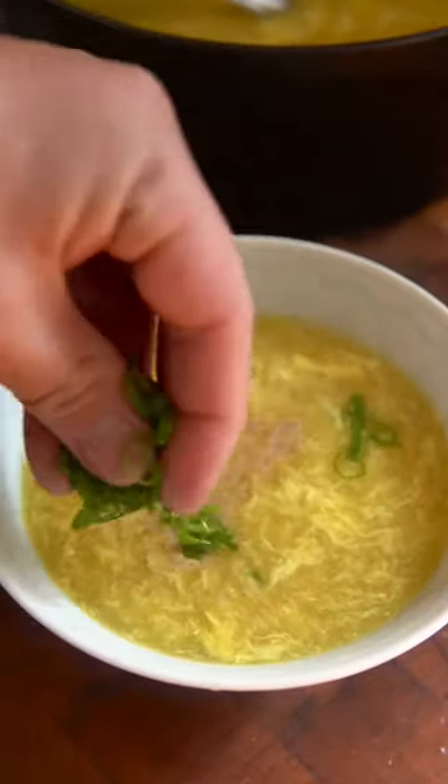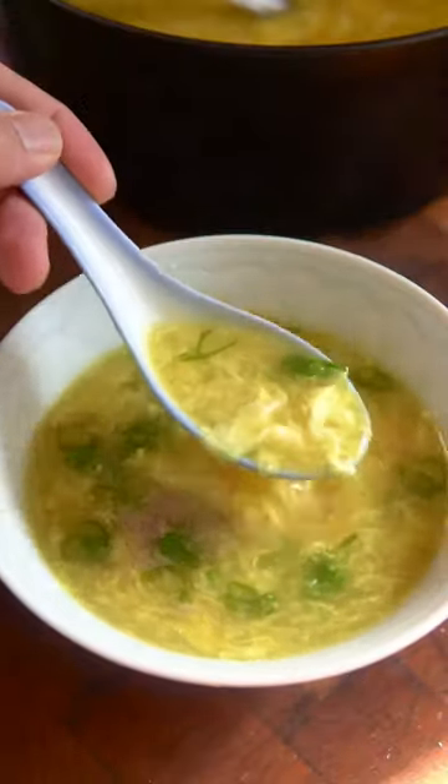Welcome back to the soup series where I'll be making some of my favorite soups. Today we are making a super simple and comforting dish: egg drop soup. In a pot, combine chicken stock, scallions, ginger, and garlic, and let that simmer for 30 minutes.